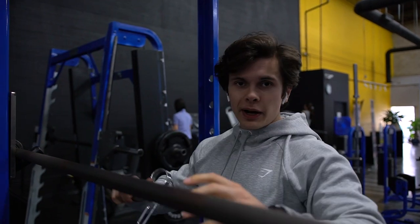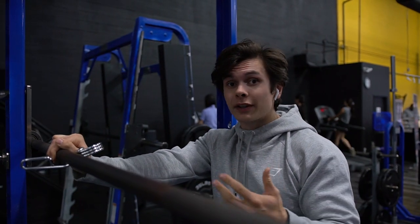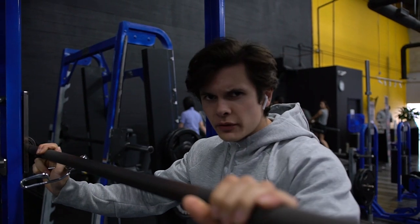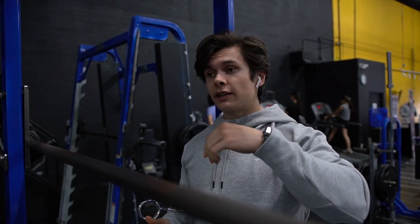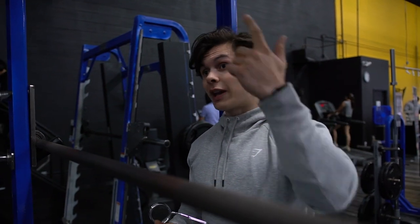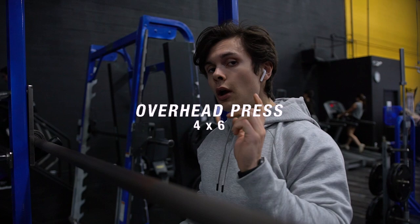Starting off with the overhead press — this is like the only compound movement where I don't have the same progression scheme as the others. Because I find it's very hard to add weight and add reps to the overhead press. So what I did is I actually watched Jeff Nippert's video where he progresses each week by sets — not weight or reps, just pure sets, building volume with the same weight. Last week I did three sets of six with 185 pounds. Today is four sets of six at 185 pounds. Then the week after that is five sets of six with the same weight, and then the plan is to add five pounds to 190 and start back to three sets of six.